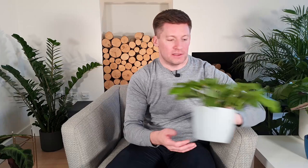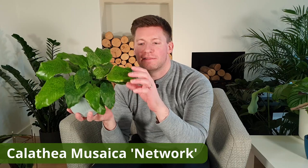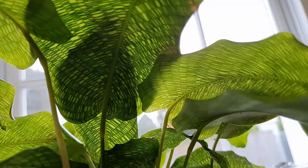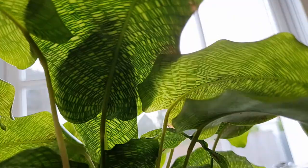I've got another calathea to show you — this is a calathea musaica, or calathea network. This is very interesting because it has a really unique leaf pattern with this sort of crisscross appearance on the leaves. If light shines through from the back of the leaf they really are beautiful. On first glance maybe not as impressive as some other calatheas, but it's definitely a grower and I really think this one's very interesting.